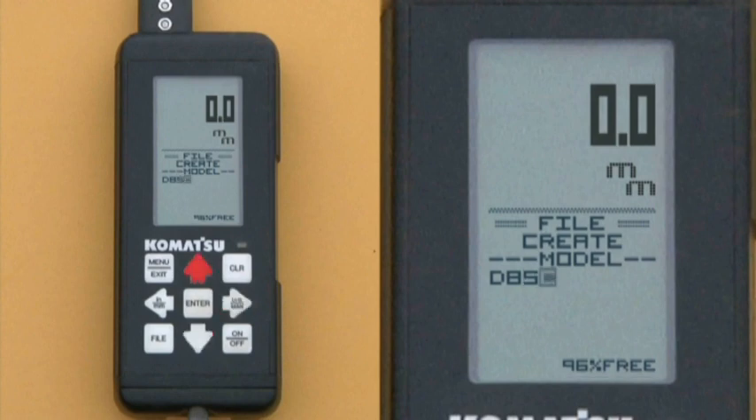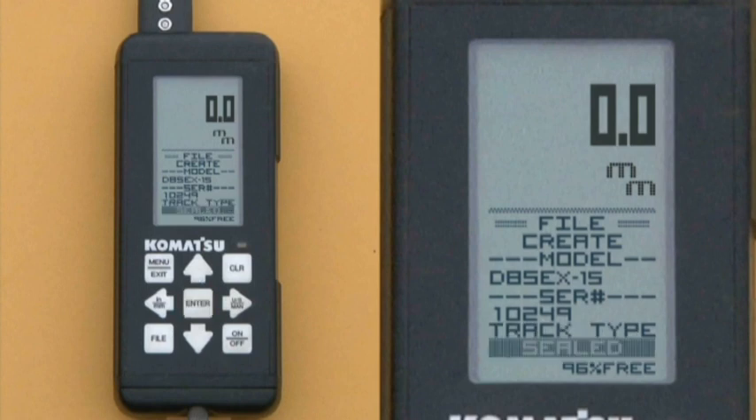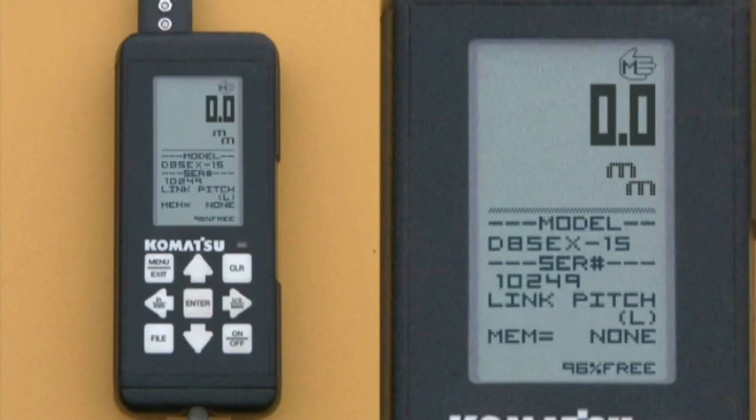Once the model has been selected, press enter. At serial number, use the arrow keys and enter the machine serial number, then press enter. At SVC meter, use the arrow keys to enter the current machine service meter reading, or SMR — this is an hourly figure — then press enter. At inspection date, use the arrow keys to enter the date, then press enter. At track type, use the arrow keys to select the type of track — sealed or lubricated — then press enter.